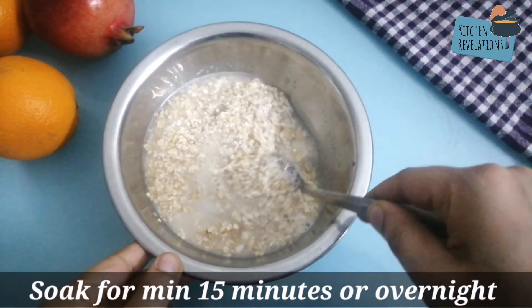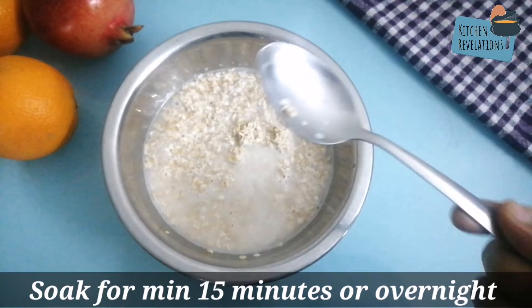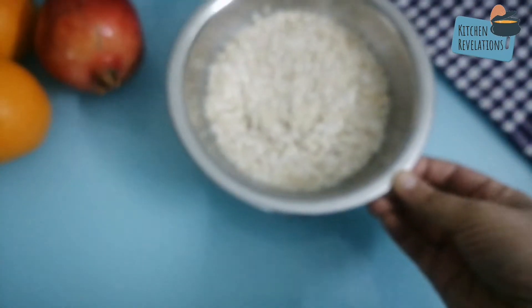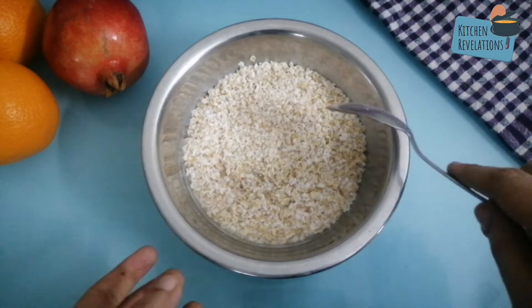You need to soak oats for just 15 minutes, but if you don't have time in the morning you can also soak it overnight. After about 15 minutes, you can see that the oats have soaked up really well.